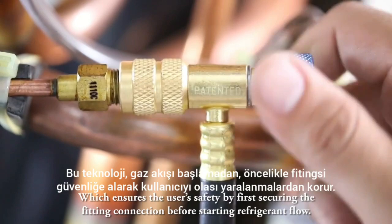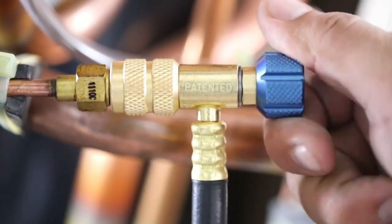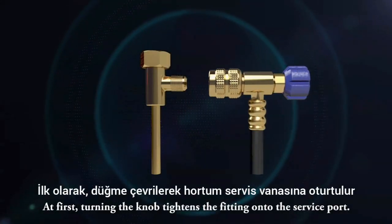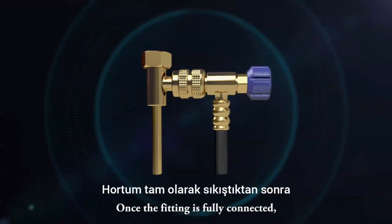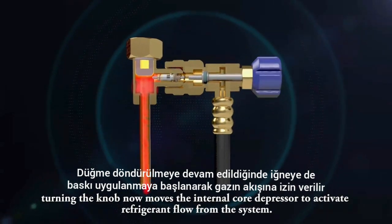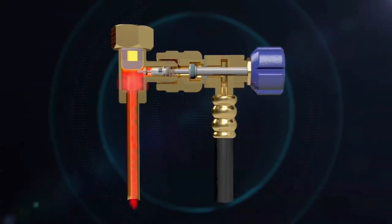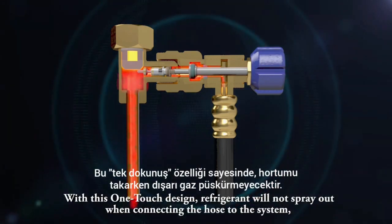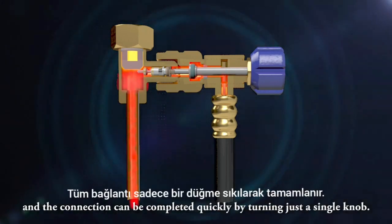At first, turning the knob tightens the fitting onto the service port. Once the fitting is fully connected, turning the knob now moves the internal core depressor to activate refrigerant flow from the system. With this one-touch design, refrigerant will not spray out when connecting the hose to the system.